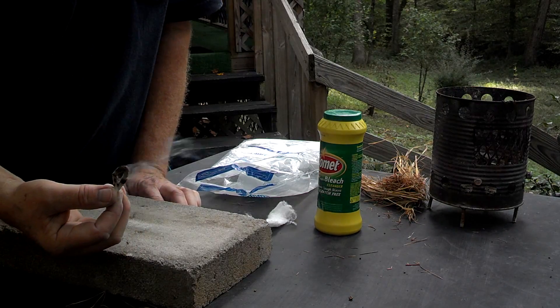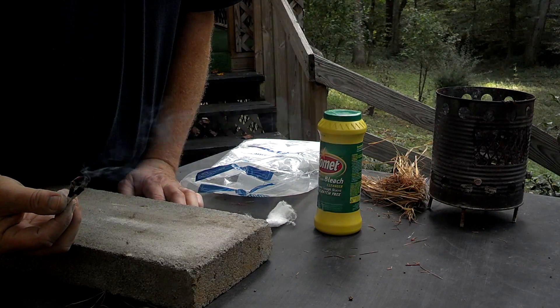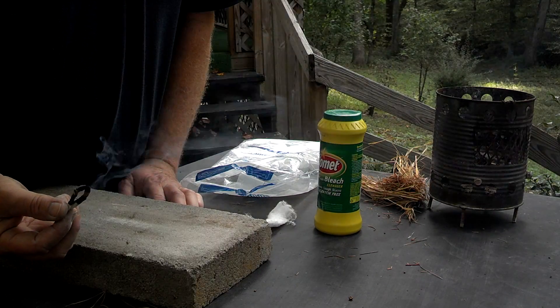I'll put it in front of my shirt so you'll be able to see it smoking better. Alright, let's go for some flames on the next one.